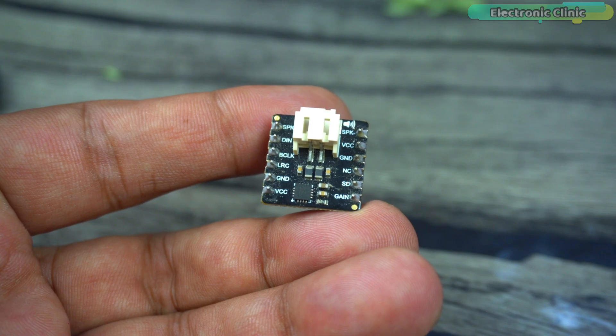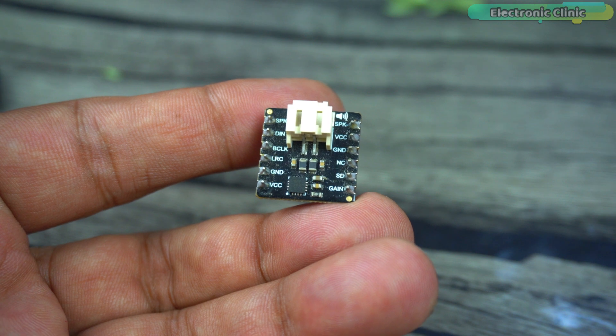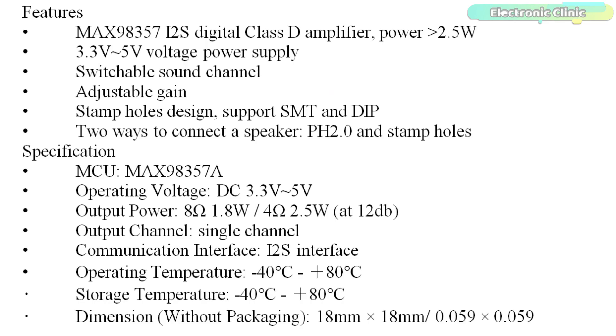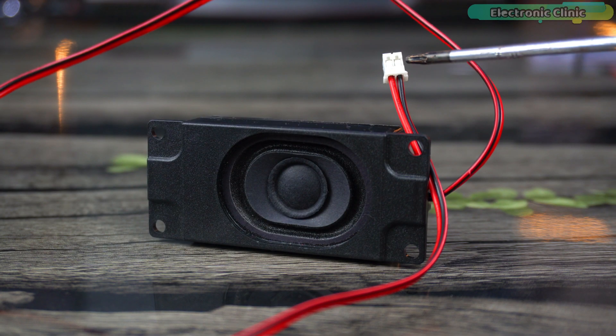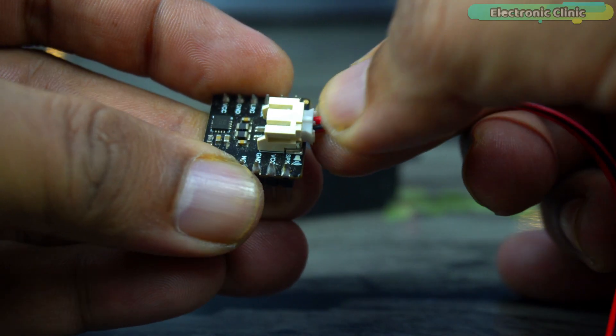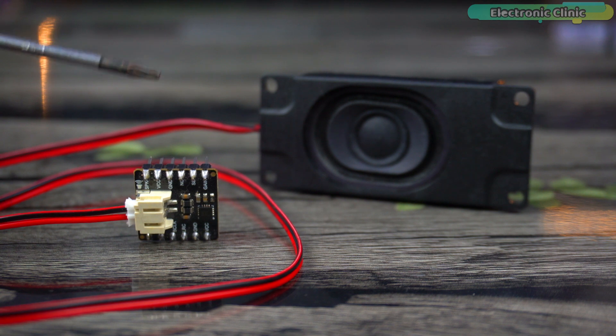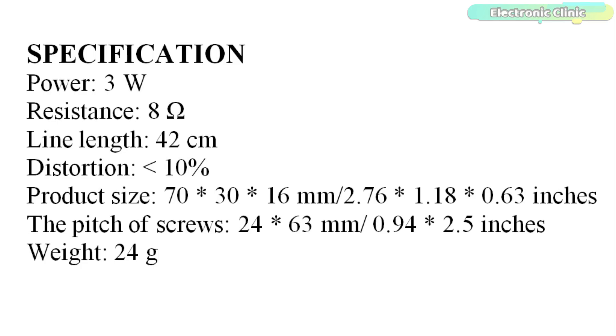All the pins are clearly labeled, and for the pin descriptions you can read my article available on electronicclinic.com. These are some of the features and specifications. It's a 3-watt, 8-ohm speaker with a JST PH 2.0 interface which nicely plugs into the PH 2.0 connector. It is perfect for any DIY audio project requiring 8-ohm impedance and 3-watt power.